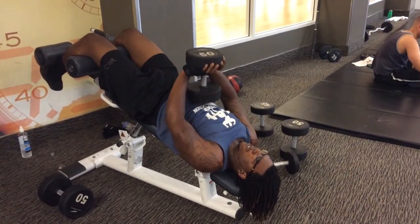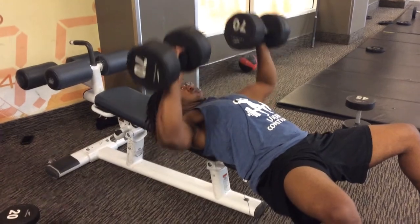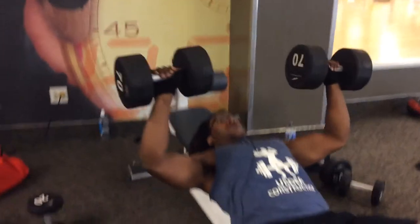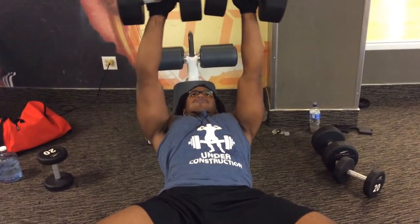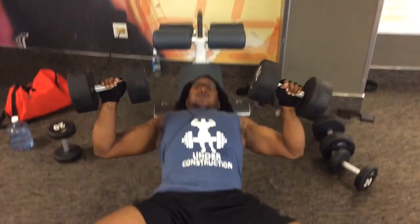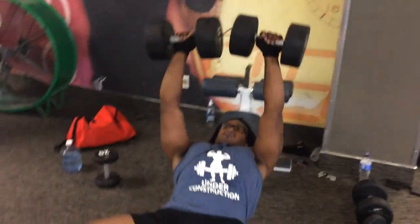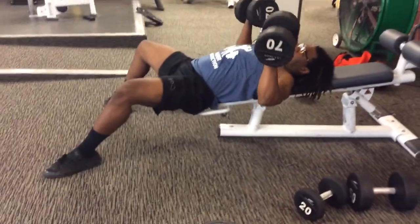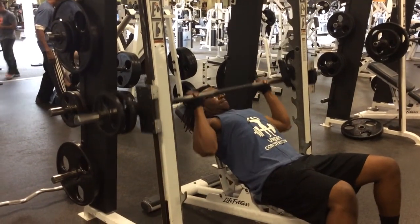After this one, your chest will be burning. We normally do this twice a week. As you can see, he's changed positions. If you look down, his butt is not on the bench — the only thing on the bench is his chest. You can't cheat on this. Like sometimes on flat bench you lift your back when you're straining, but here the only thing on the bench is your chest. You're talking about a great chest workout.